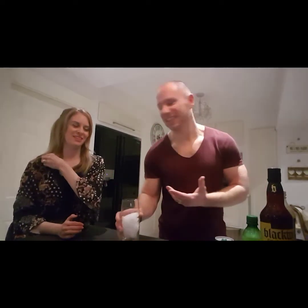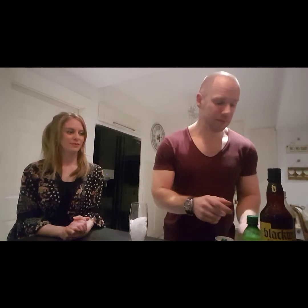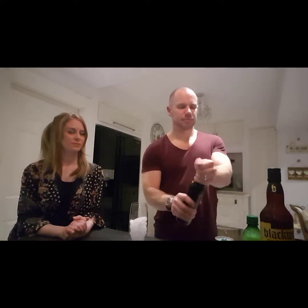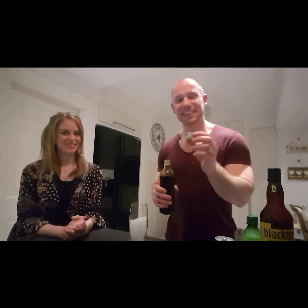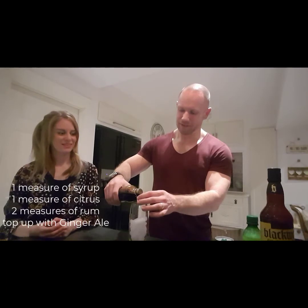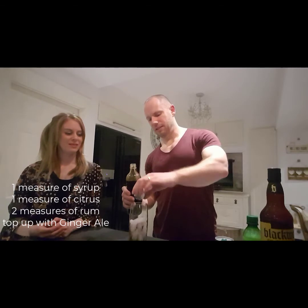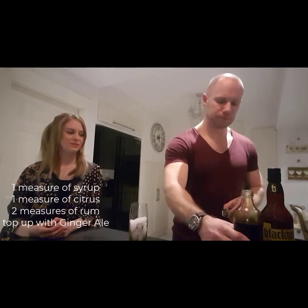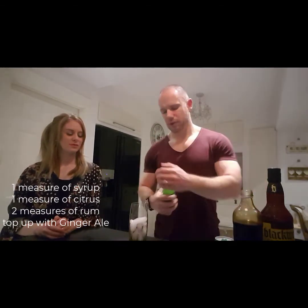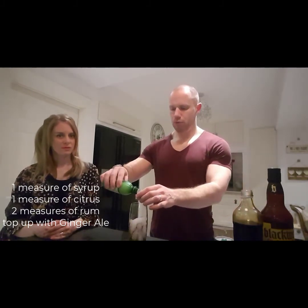It happens occasionally. So, the proportions are... We're going to go one measure of syrup — look at that, beautifully thick black. There we go. One measure of citrus. As I said, we're using lime juice.